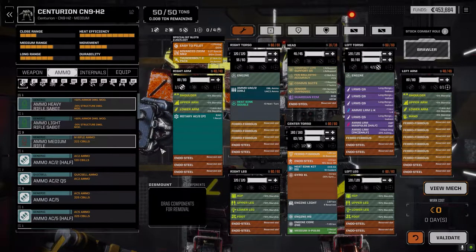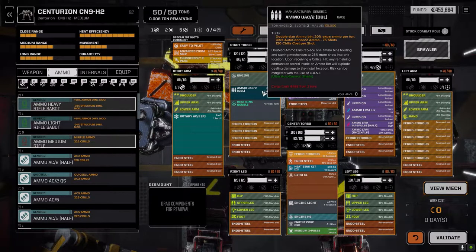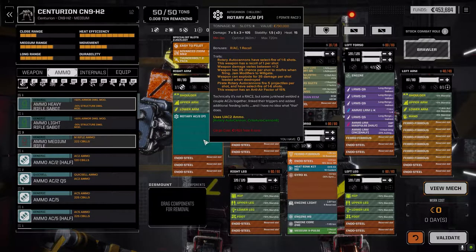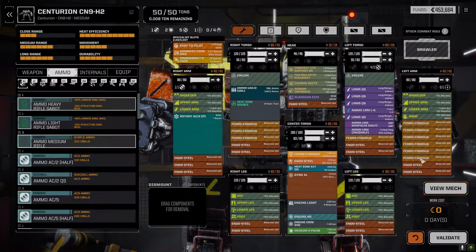This is a 12-ton weapon with basically two tons of ammo. I mean, if we can get an Ultra 10 or an LBX 10, we could still fit that in here and it would be okay — hopefully we could drop the XL gyro and maybe get the medium X Pulse back in here.